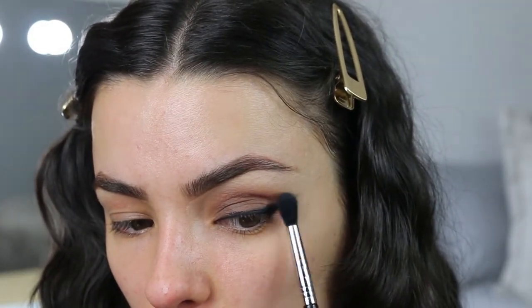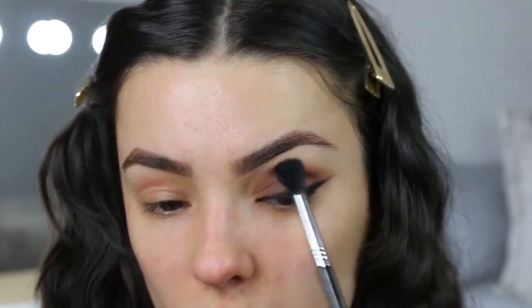Once I've done my wing I tend to work around it, going back in with my blending brushes to make sure they all come together. I'm going to use that earthy brown again to connect the wing so it blends seamlessly, and then with the bigger blending brush just blend the top line so it doesn't look as prominent. Now that I've done the other eye off camera, I'm going to move on to base.